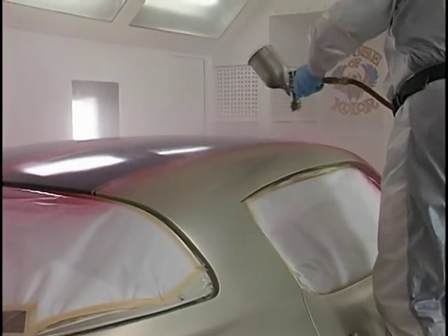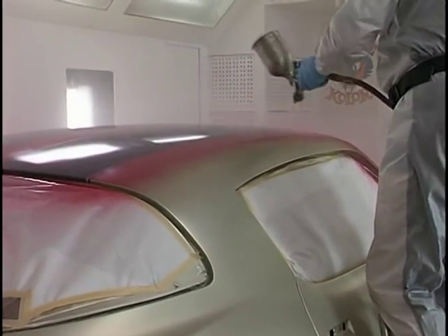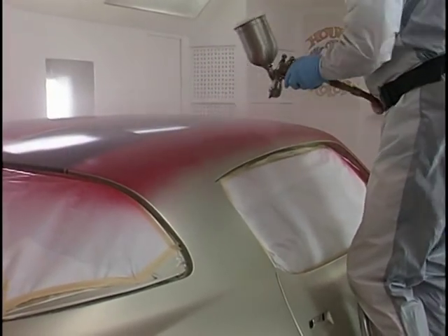There are many ways to paint a car. This has been my method for all the years that I've been doing it. There may be other ways that work for you, and that's fine. I'm showing you my way and what's worked for me.